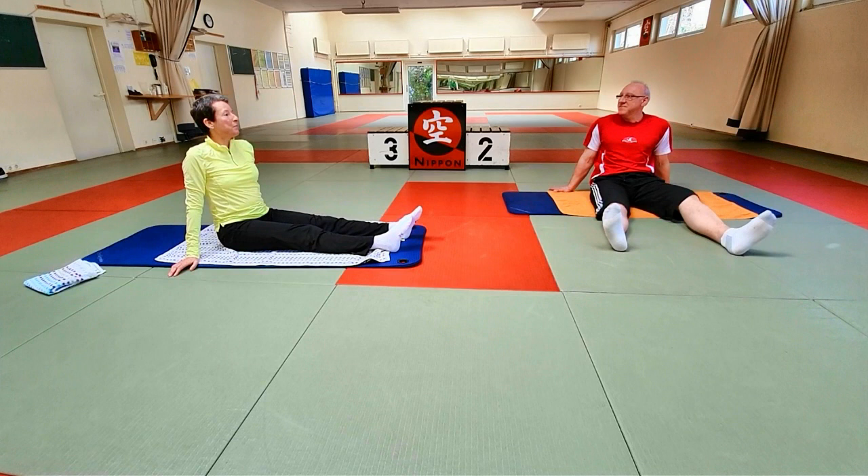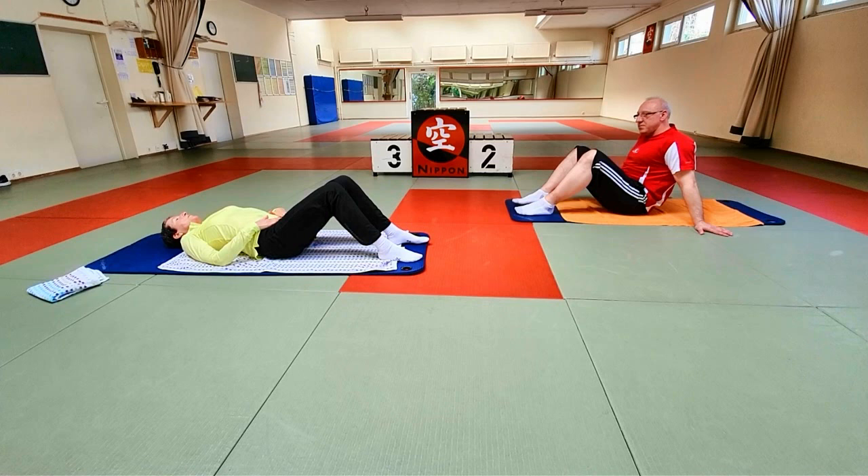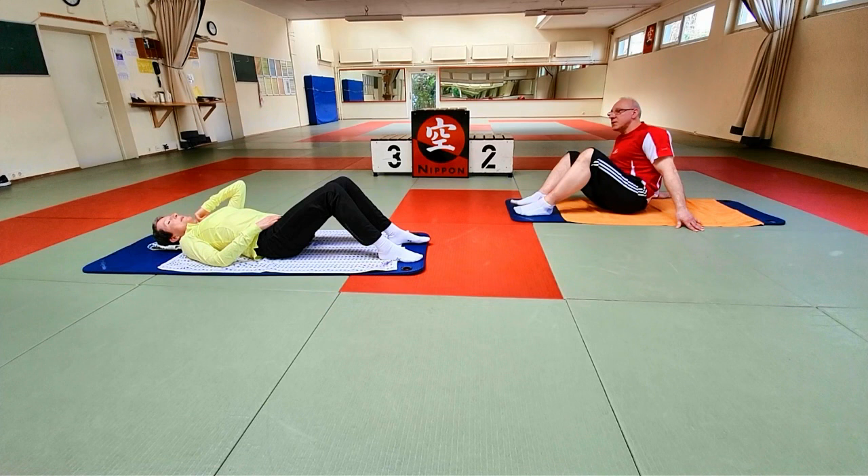Und es geht weiter in der Rückenlage. Wenn ihr merkt, ihr macht einen Knick im Kopf, legt euch wieder was unter den Kopf. Das ist nur für den Moment, weil wir werden gleich mit dem Oberkörper oben sein. Und wenn ihr merkt, der Nacken wird überspannt, dann nehmt eine Hand hoch.